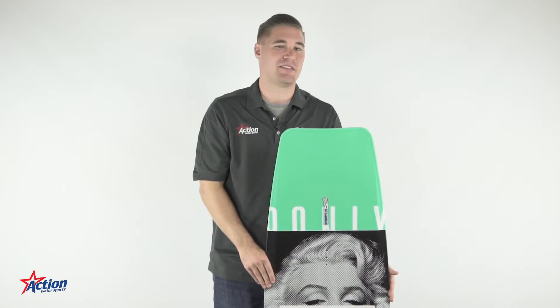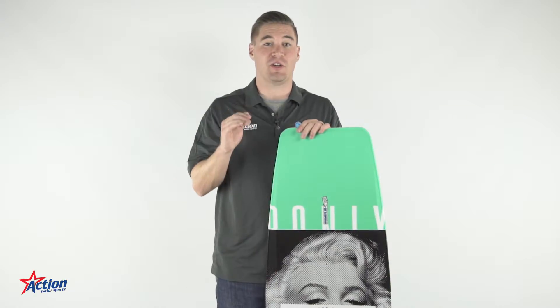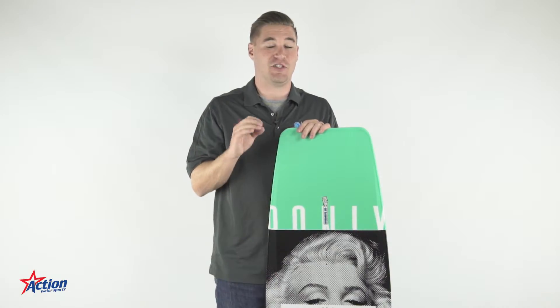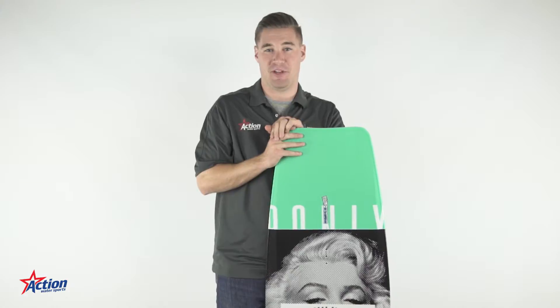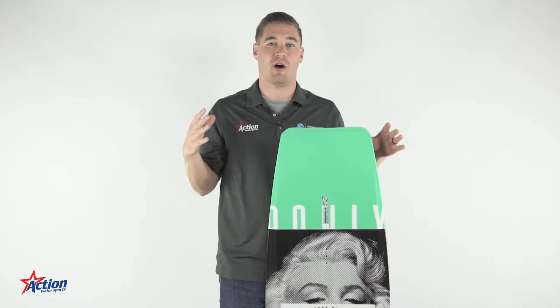It has a wider base than other cable boards on the market today. That's great for a few reasons. One, it creates a really easy way to ollie. Two, it's going to be easy to snap off a kicker with. And three, it's going to have more control because of the overall wider base.